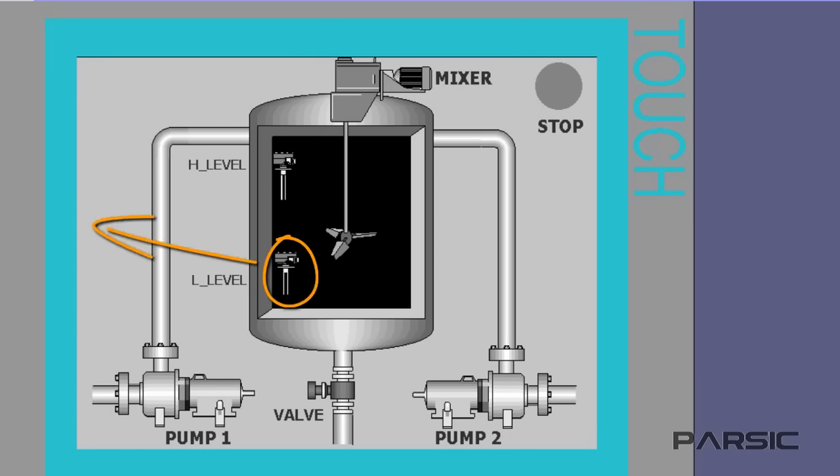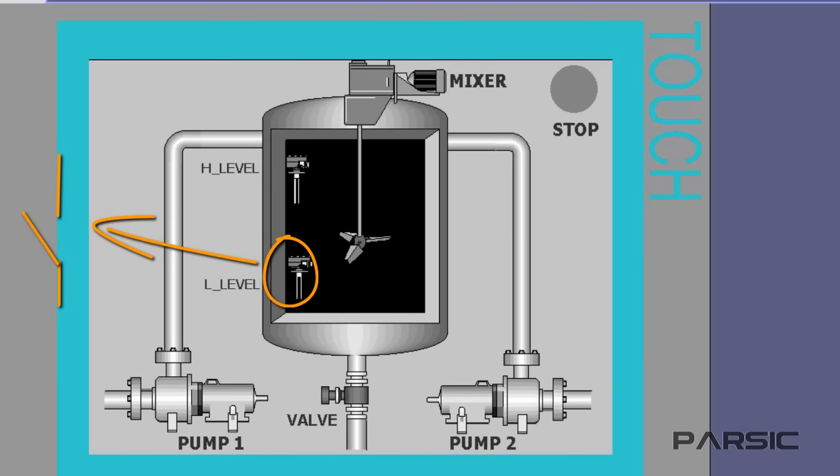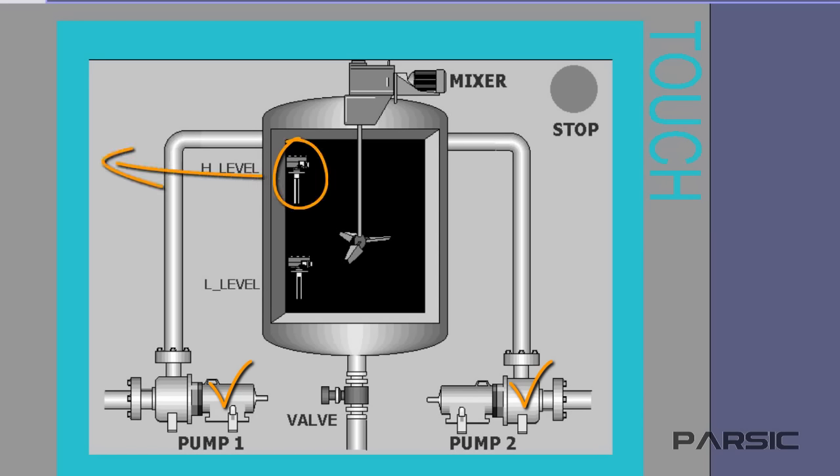This lower level switch has an open contact inside it. When the level of the liquid drops to the level of the switch's position, the contact closes, sending a 24-volt DC signal to the PLC input. We want to write the program so that when the level of the liquid reaches this minimum, the pumps will be activated and begin filling the tank. The pumps continue filling the tank until the level reaches its maximum at the higher level switch, at which point the open contacts in the switch will be closed and another 24-volt signal will be sent to the PLC input, telling us that the tank is full.